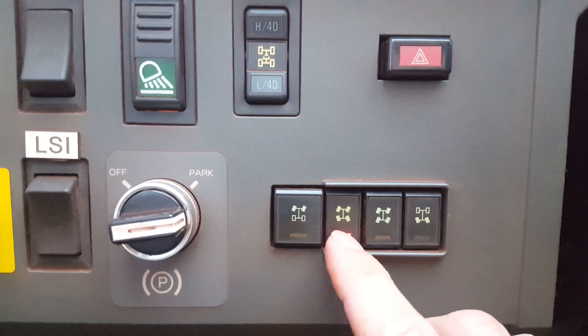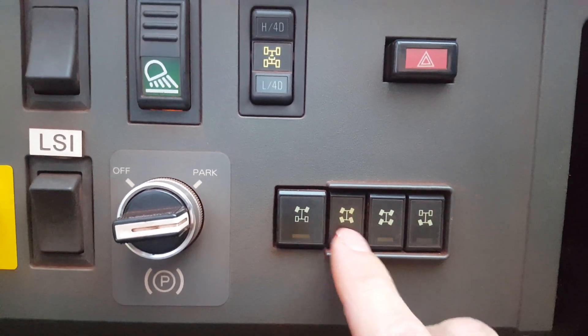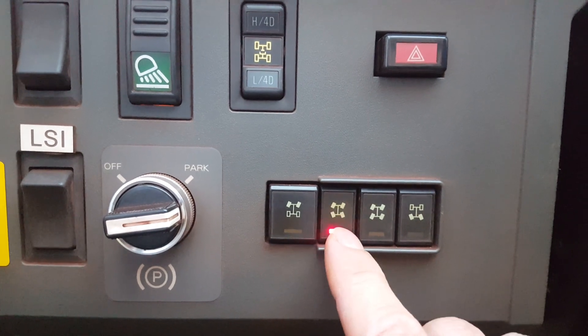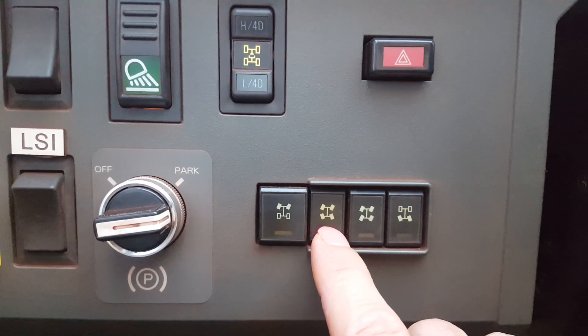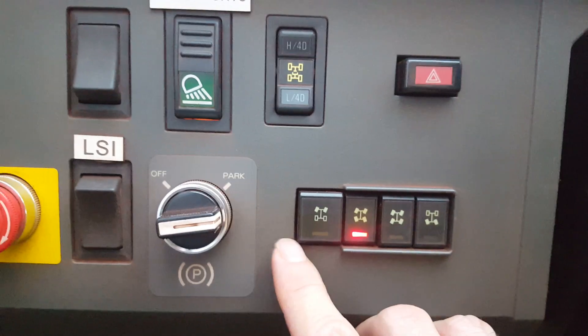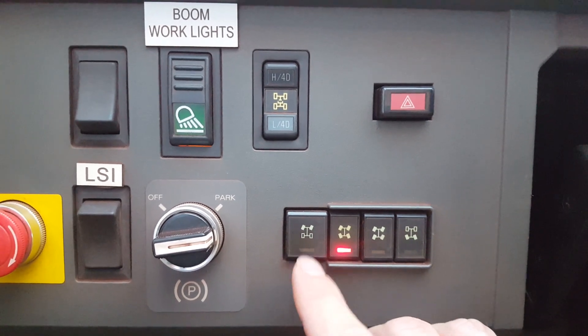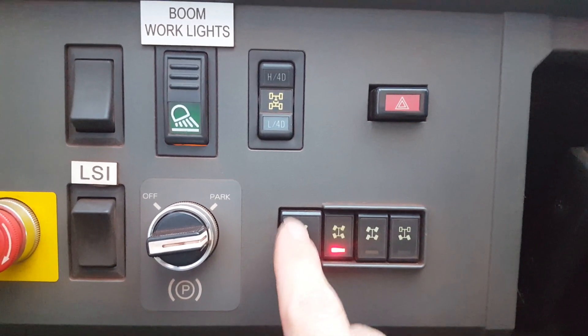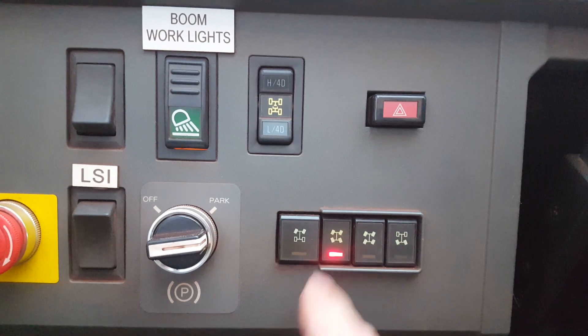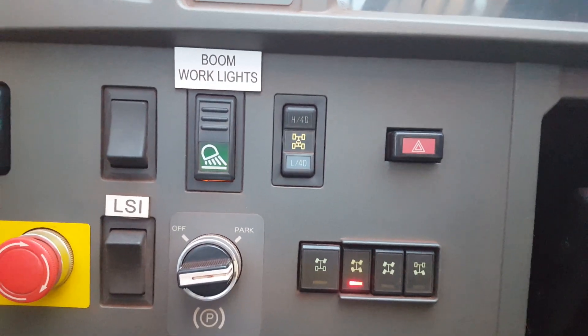Coming over to this section — these are your driving modes. This is your front axle only, this is both axles, so you can spin around really fast in a real tight circle. That's crab, and that's your back steerers. Whenever you're driving, if you're driving fast or to another site, always keep it in this one here — that's probably why it's the biggest. Don't keep it in crab because it's too sensitive, you might go over.